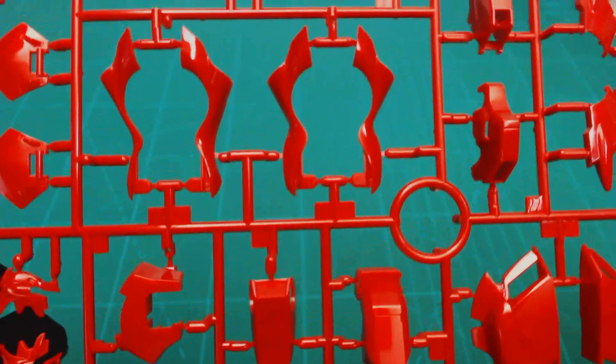Now the C runner — this thing is just gorgeous, guys. It has this really brilliant gloss red that I don't know how to describe; I put some photos on our Instagram taken in sunlight. I know the standard RG Sinanju was a gloss red, but this is another level up — it's like someone already painted the kit for you.